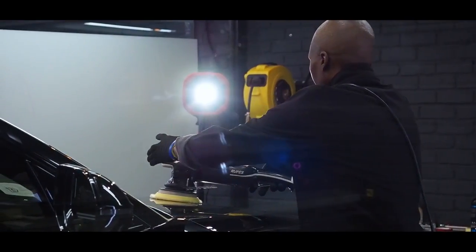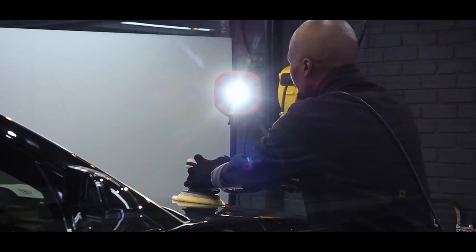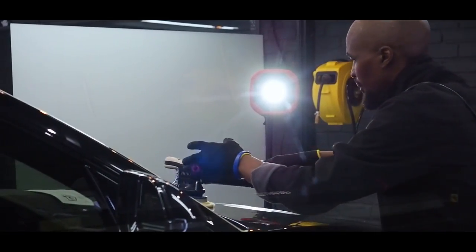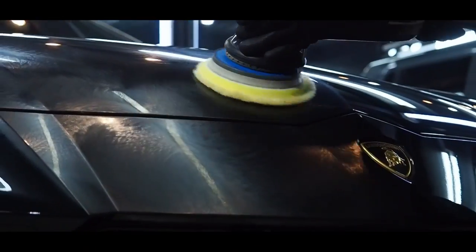Now that all the contaminants are removed from the car and the paint, we're ready to start with the paint correction to remove any swirl marks and scratches, and to get the paint looking perfect before we apply PPF.